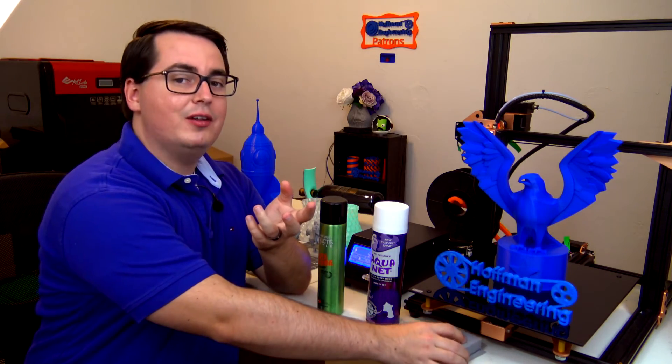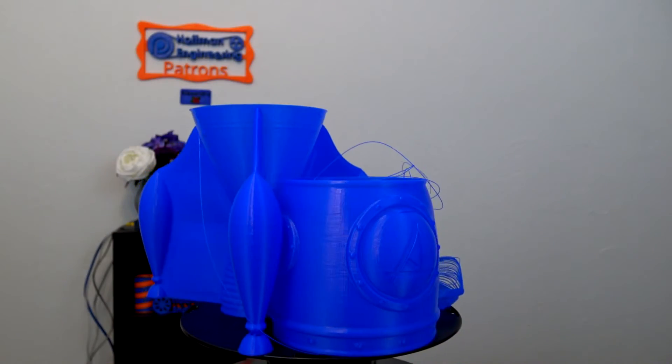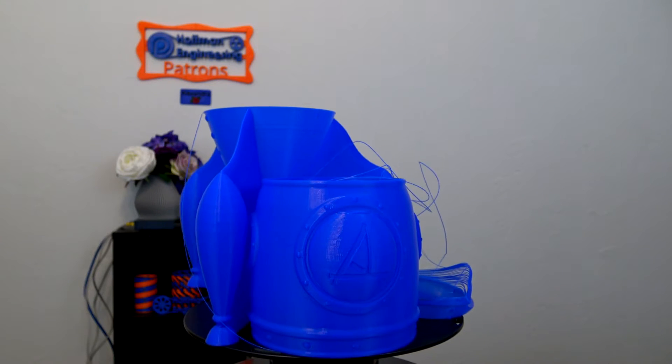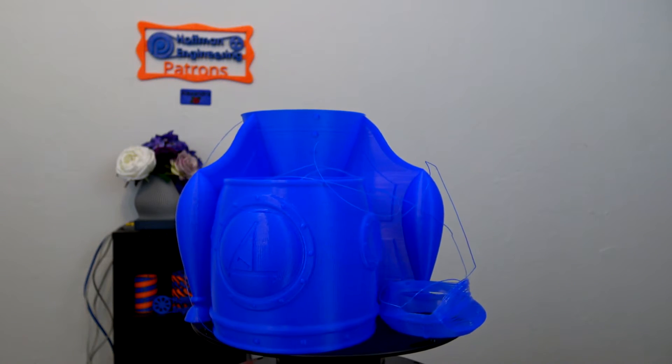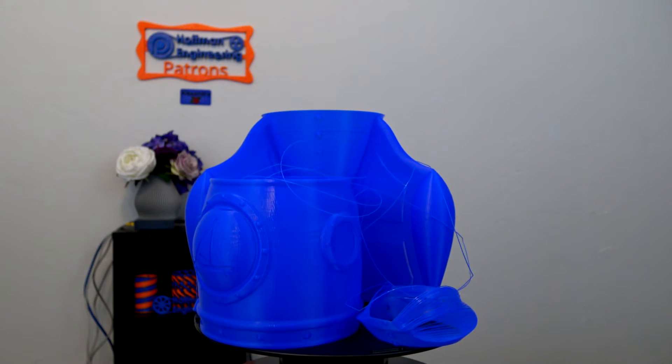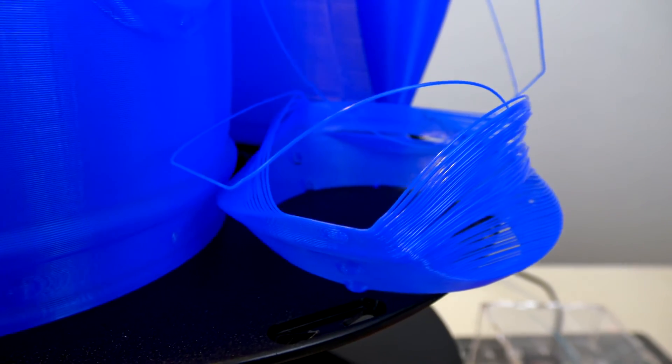I eventually found that a combination of both of these hairsprays works perfectly, giving just the right amount of adhesion. Another failed print was the Spiral Spaceship again, but this was printed at 0.3mm layer height. This failure was due to the geometry of the print though, and not the TiVo — at 0.3mm layer height there just wasn't enough overlap between the layers, and it caused it to break apart.